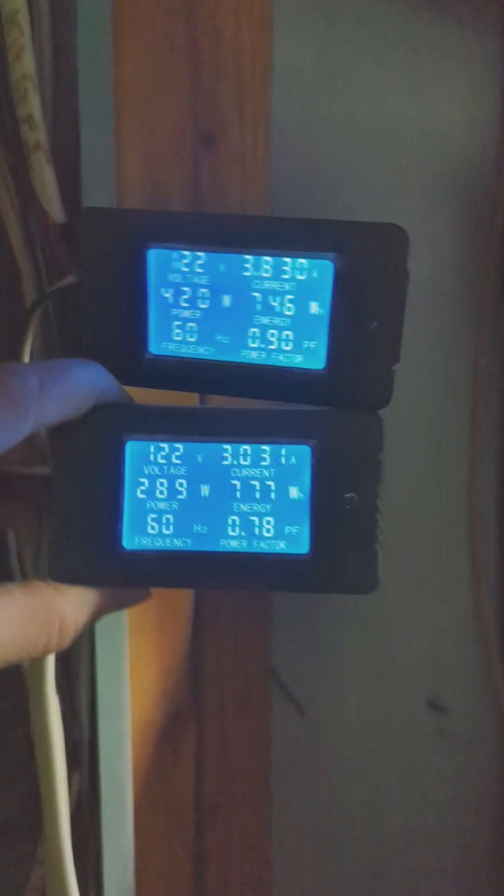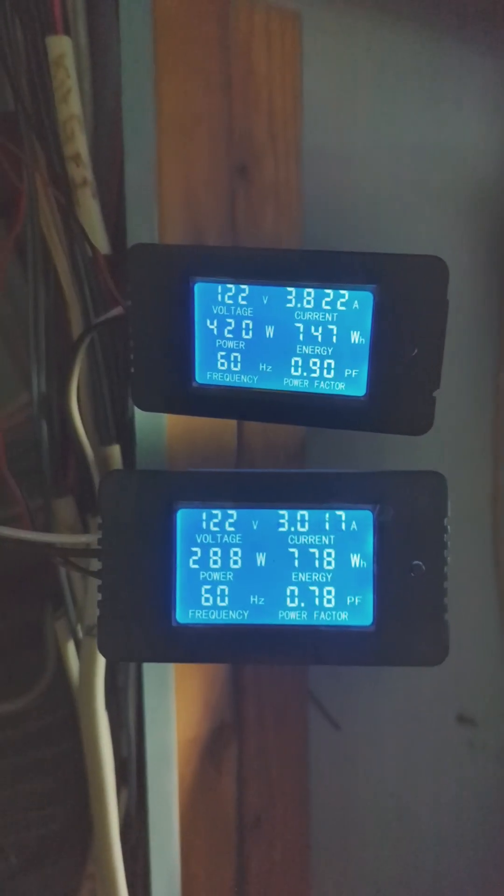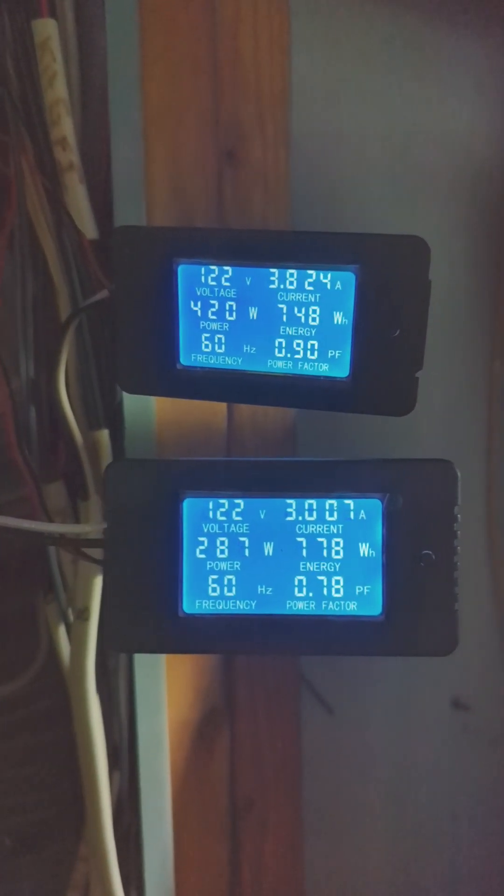There you go — quick and easy to install these very inexpensive power meters for your circuit breaker. Hopefully this helps you out in case you want to know what you need to run for your backup generator if the power goes out.